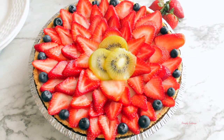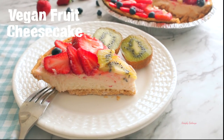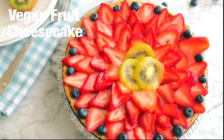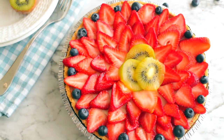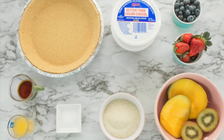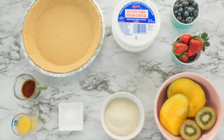Hey Simply Bakers! I'm going to share with you this vegan fruit cheesecake — it is so delicious and it's really easy to make. Let's begin. You don't need very many ingredients for the filling, you just need six ingredients.